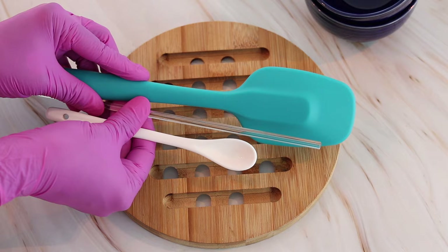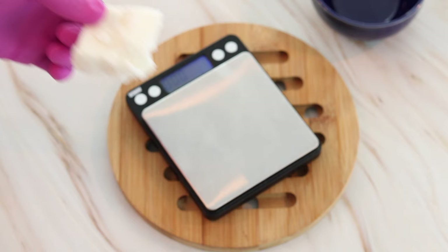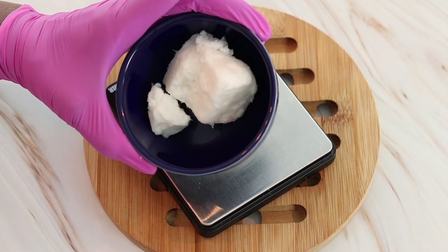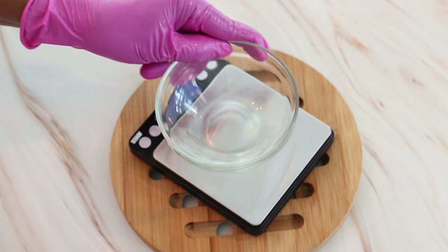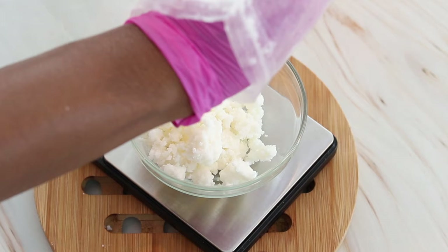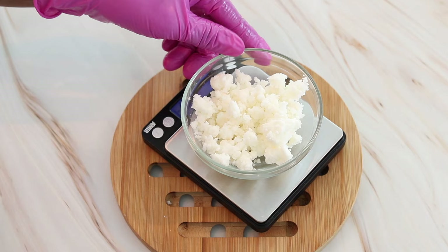Let's hop right into the ingredients. The first ingredient I'm going to measure out is shea butter. I'm placing the bowl on the scale, taring it, and I need 41 grams of shea butter. Now that I have my 41 grams of shea butter, let's move on to the next ingredient, which is coconut butter — I'm also using 41 grams of coconut butter.